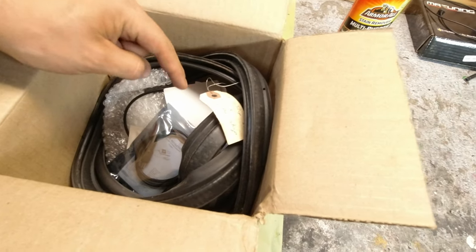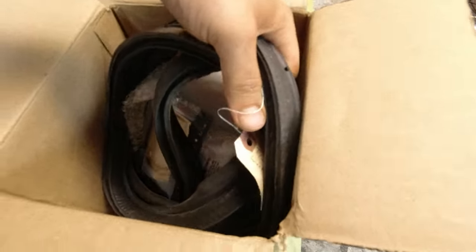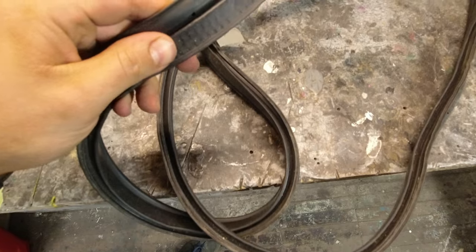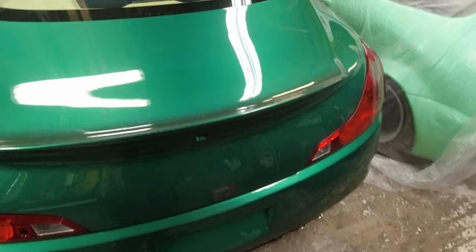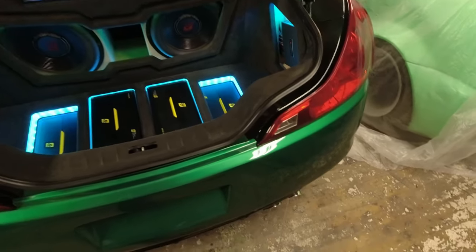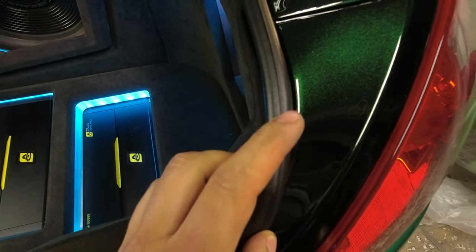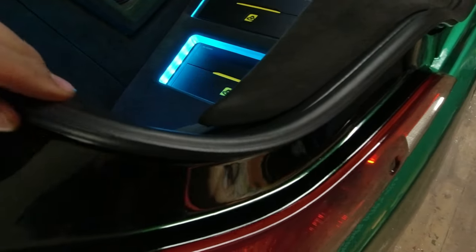He hooked me up with the trunk weatherstrip - the rubber seal in the back - because mine is not good anymore. That's the trunk weather seal and it looks a little dirty, but mine is really bad. On a short car like this you don't want it cracked. I'm missing a piece, it's all worn up, I can actually break that off.